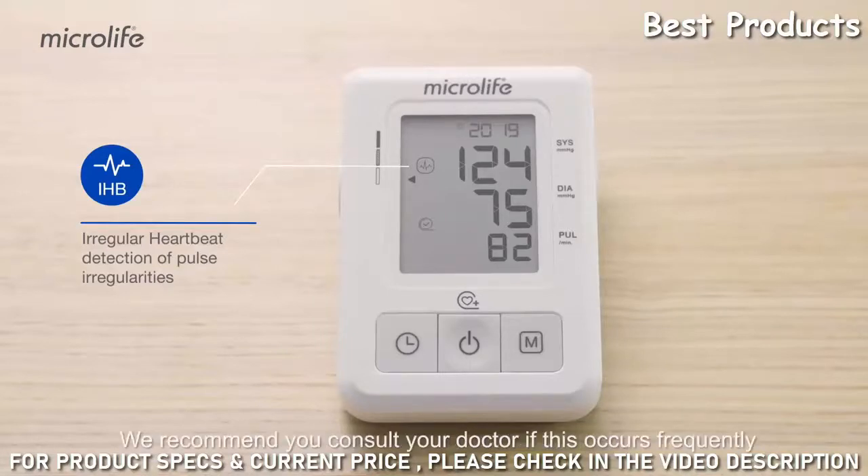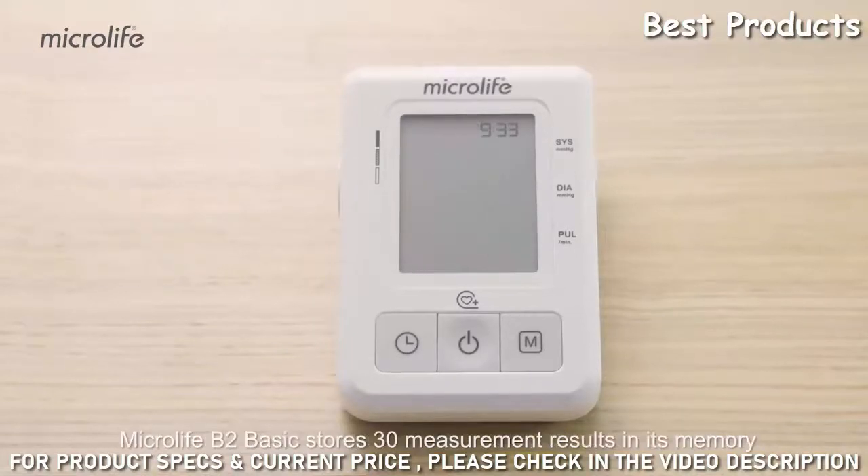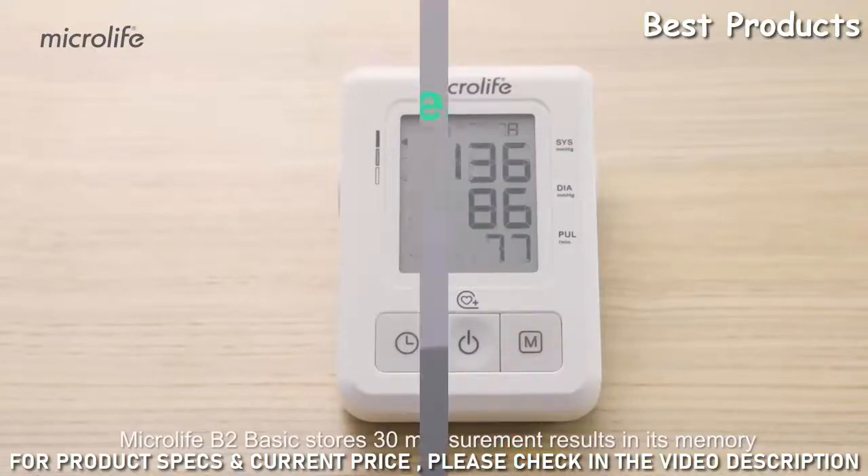The IHB symbol is displayed when irregular heartbeats are detected during the measurement. We recommend you consult your doctor if this occurs frequently. The Microlife B2 Basic stores 30 measurement results.